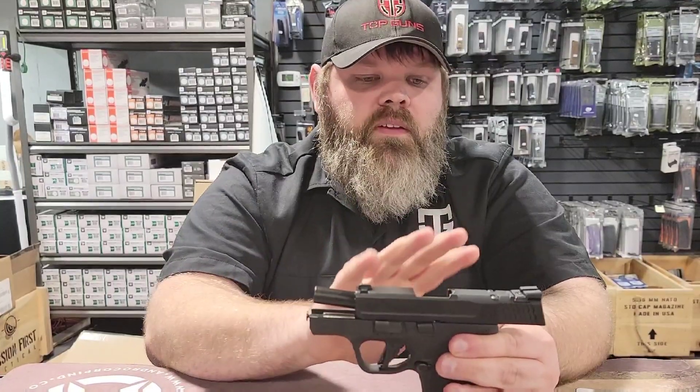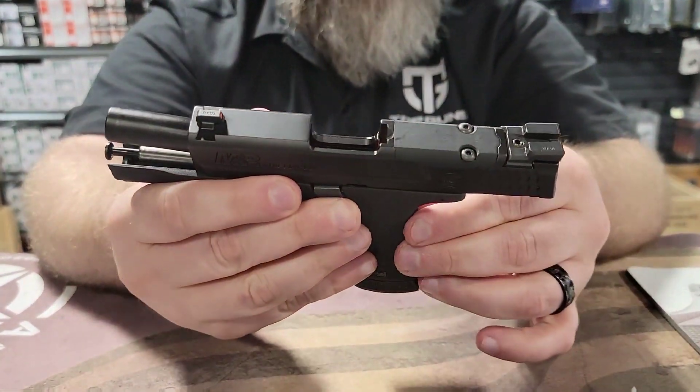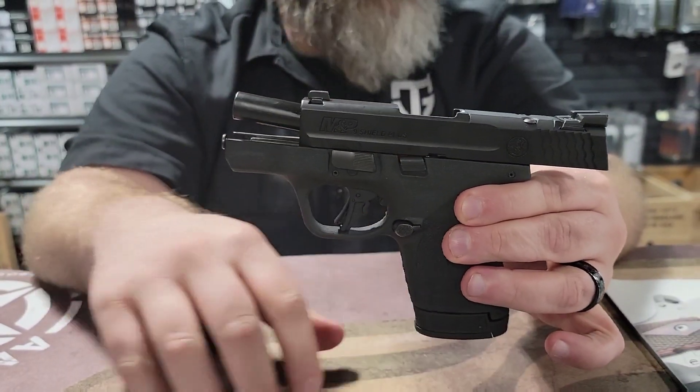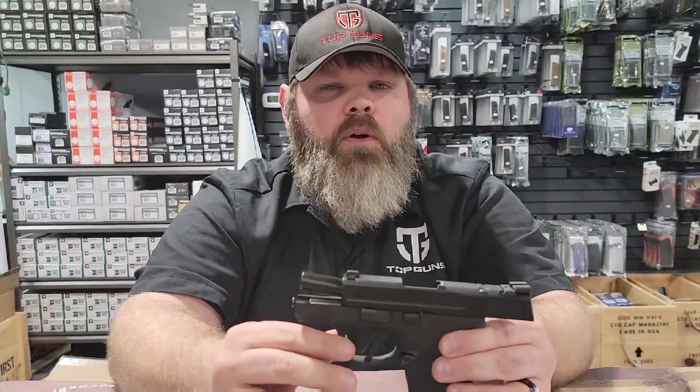If you look at the slide, you're going to have an optics ready cut, which I think most gun companies are going to come out with right now. The firearm in general is about the same size as a Glock 48 or Glock 43, somewhere in that area.